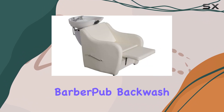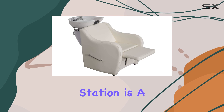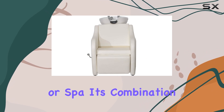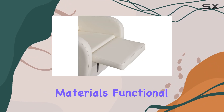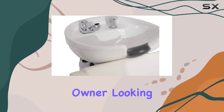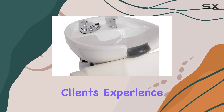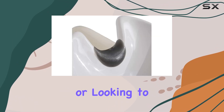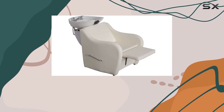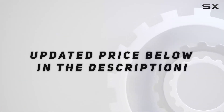Overall, the BarberPub Backwash Ceramic Shampoo Bowl Sink Chair Station is a top-notch addition to any salon or spa. Its combination of high-quality materials, functional design, and easy maintenance make it a must-have for any salon owner looking to elevate their client's experience. Whether you're just starting or looking to upgrade, this chair station is definitely worth considering. Check out the video description for the updated price.